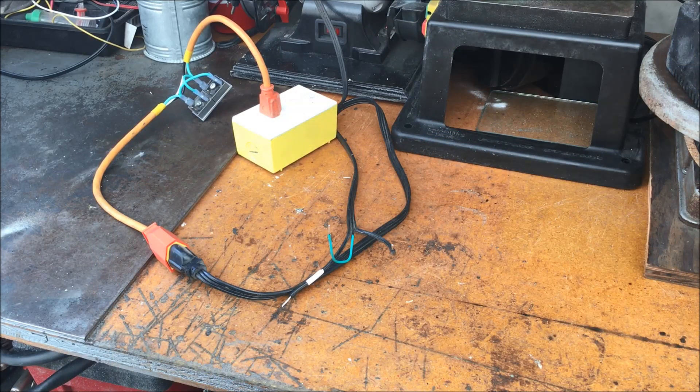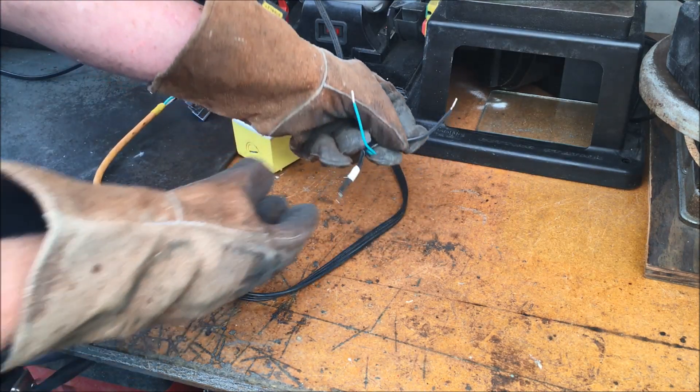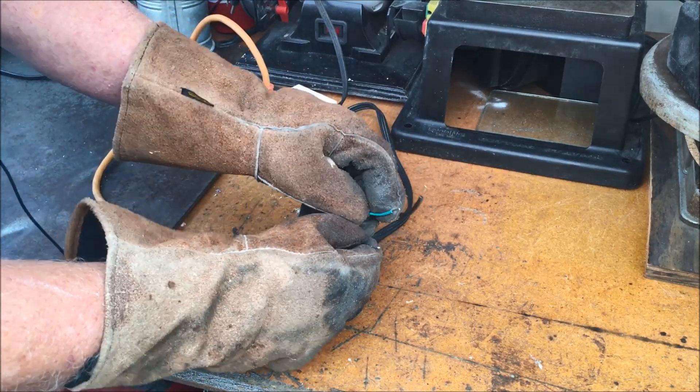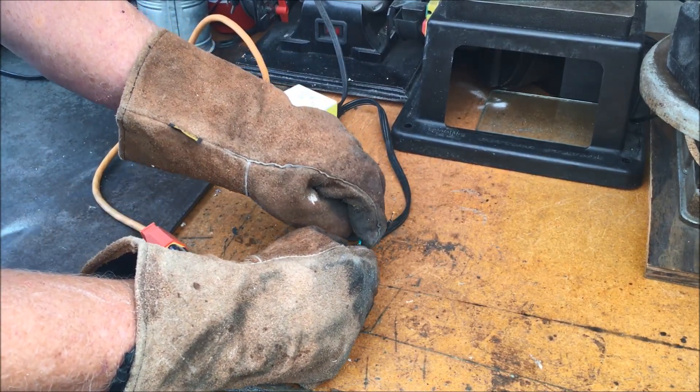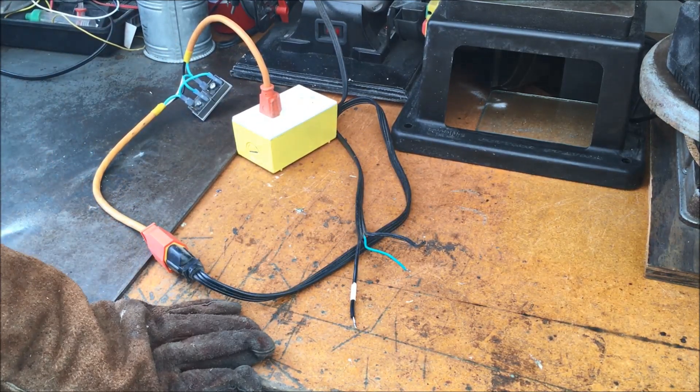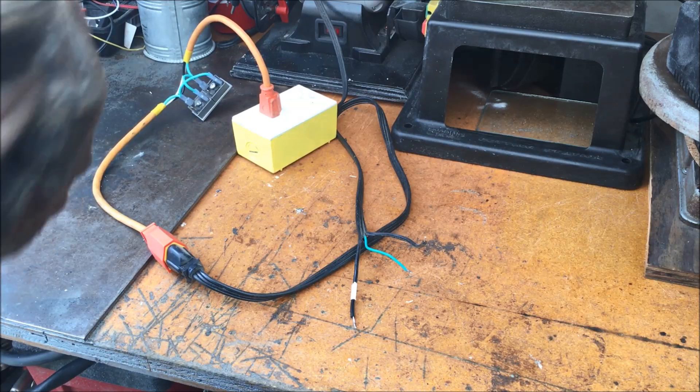We're in a safer location now. I'm going to take the hot wire to ground and see if we get enough fault current going through these diodes to actually trip the breaker. Now if we take the neutral wire to ground — the neutral is tied to the ground back at the panel...